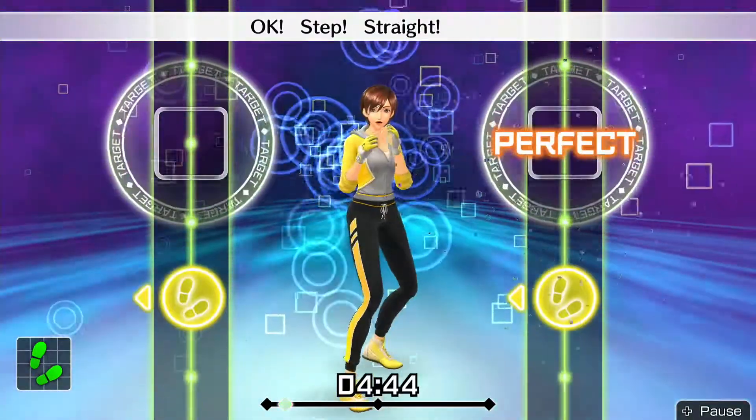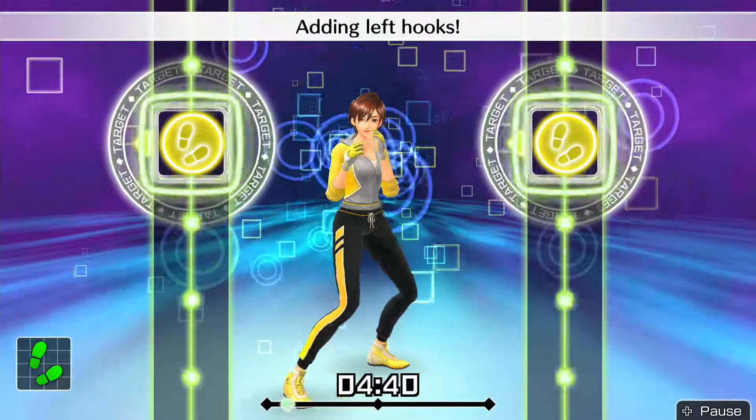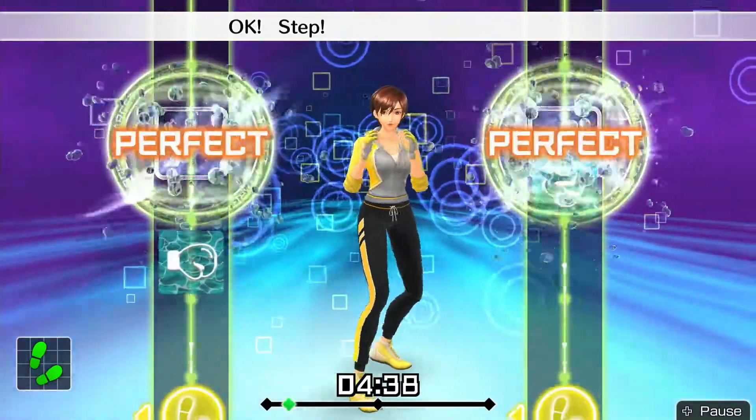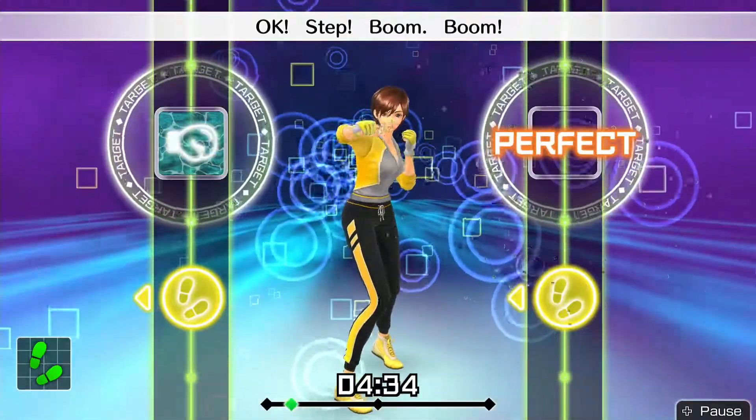Okay, step straight. Back. Okay, step. Adding left hooks — okay, step straight, left hook, back to the left. Okay, step. Boom, boom. Go back.